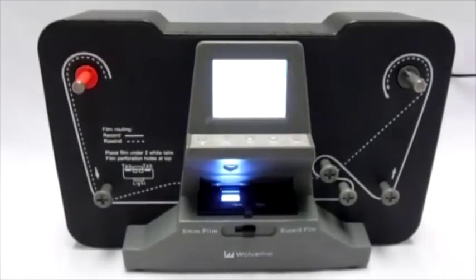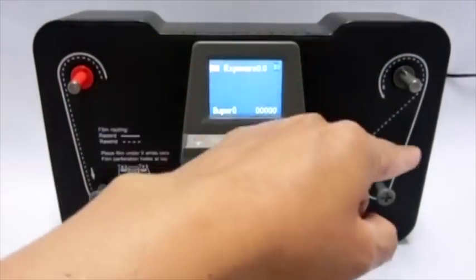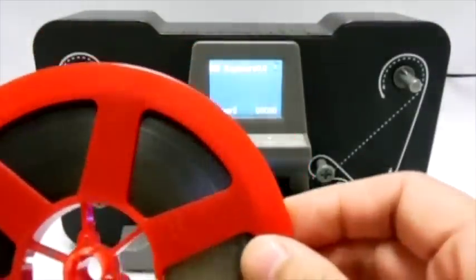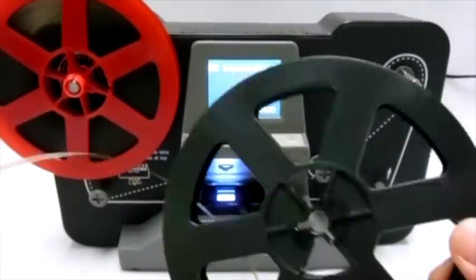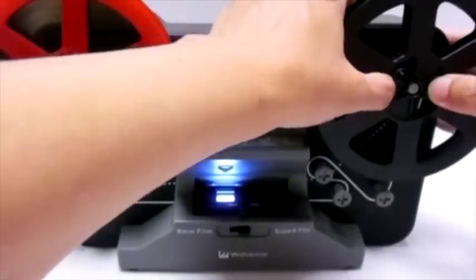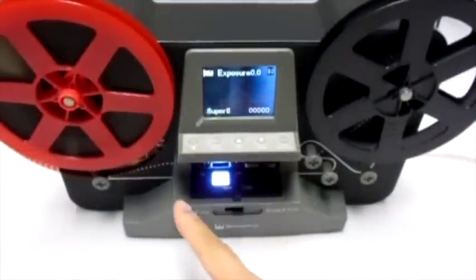To start converting your film into digital, press the power button. The diagram shows how to feed the film through the machine. Take the full reel and push it through the left shaft. Take the empty reel and push it through the right shaft. Open the film catcher by pressing the release button to the left.